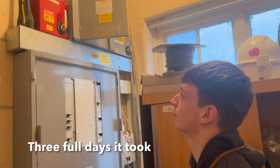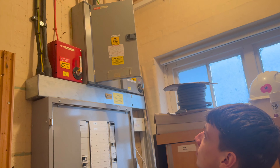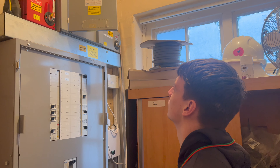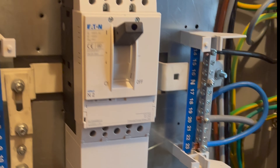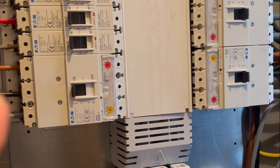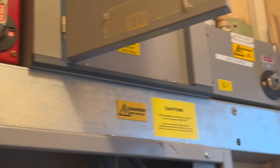Hopefully it should all be alright. We're here for two to three days — hopefully going to knock it out in two days. There are about six boards to do. So we're just doing this test of this little junior school — this is the main MCCB panel, which feeds all the sub-boards littered in different classrooms.